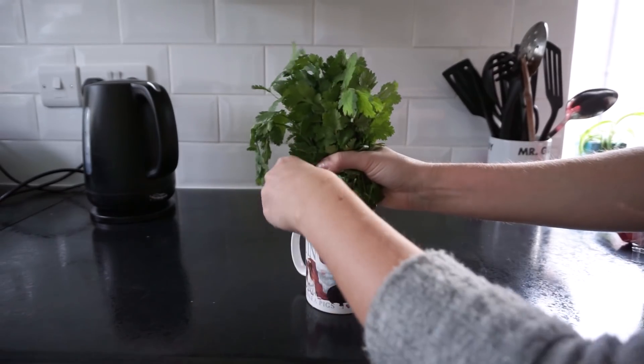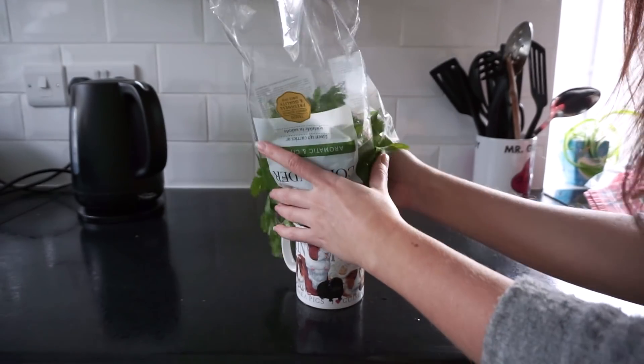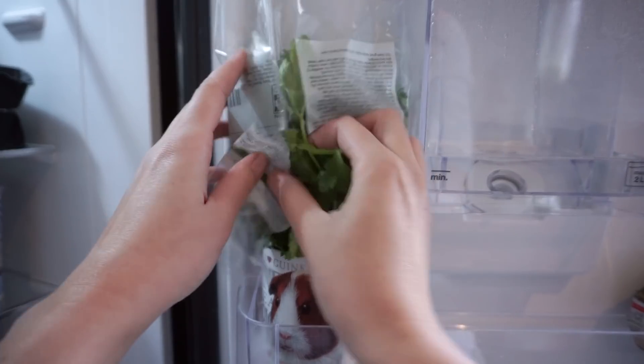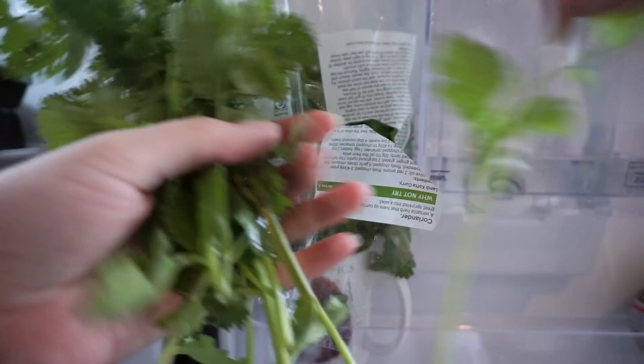For celery, you can put it in water and keep it in or out of the fridge — because it has constant water, it stays crisp instead of going floppy. One thing I know definitely works — great for herbs — is what I do with coriander. When I buy a big bunch from the supermarket, I take off the plastic bag, put the bunch of herbs in a mug of cold water in the fridge, and tuck the plastic bag back on top. It really does make the coriander last a couple of weeks when it would otherwise wilt within a couple of days.